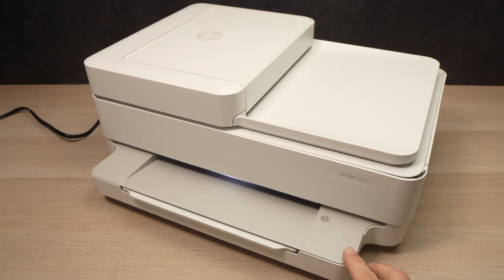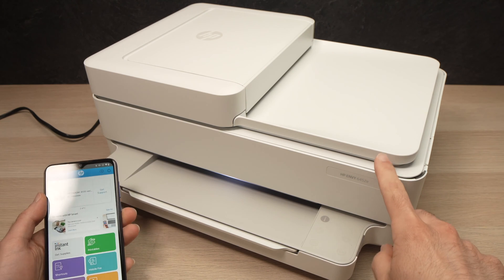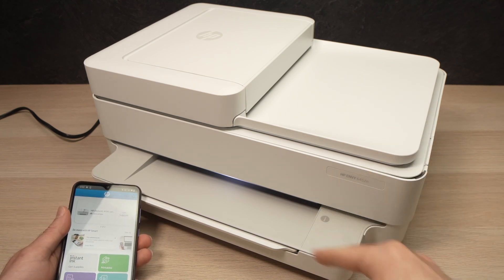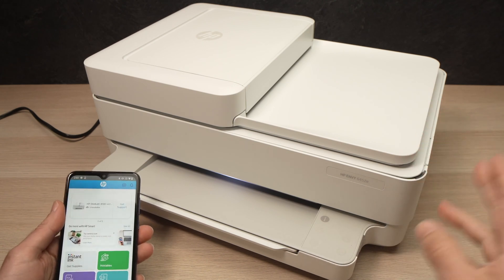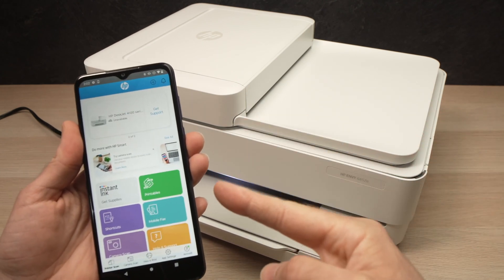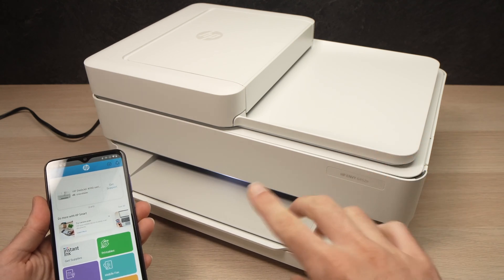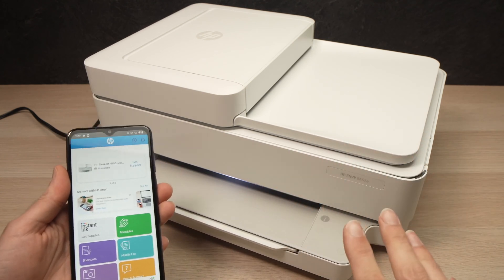In this video I'll show you how to connect your HP Envy 6452e, or any HP Envy printer that looks just like this one — even some pro models — to your smartphone. I'll also show you how to print and scan directly with the printer. So let's get started right away.